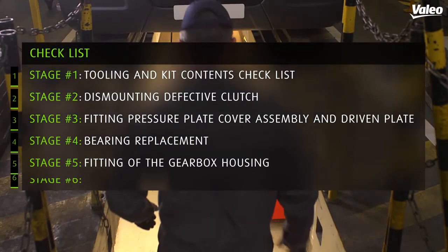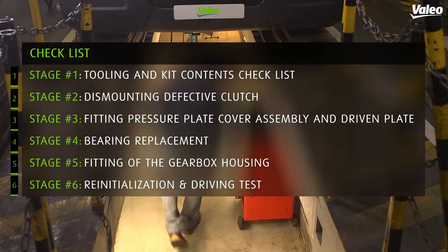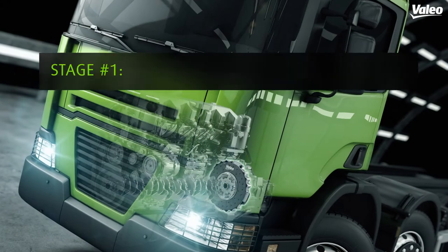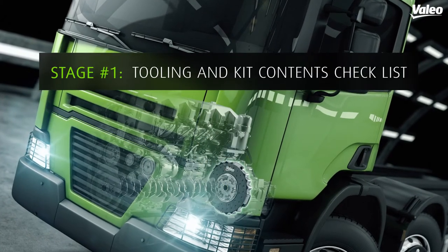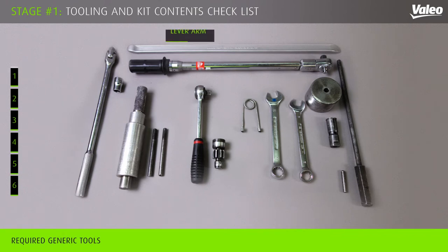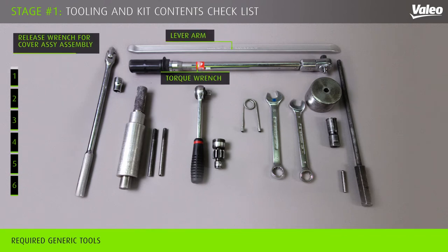This video will present the dismantling and fitting operations of a clutch on a truck. Here are the generic tools you will need to operate a successful fitting operation safely.